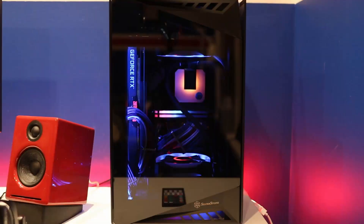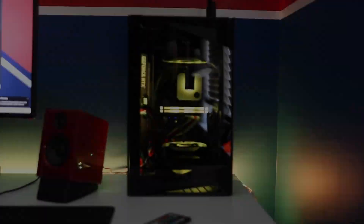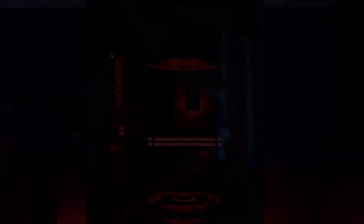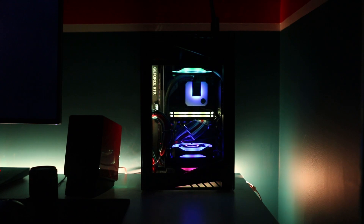Anyways, I think the final result turned out pretty freaking sick. Have a look for yourself.